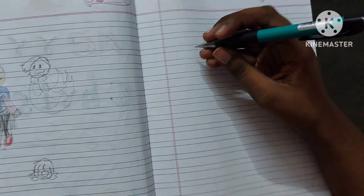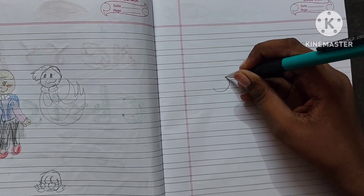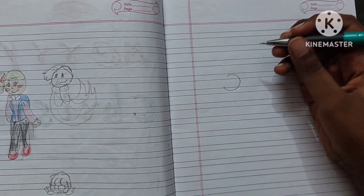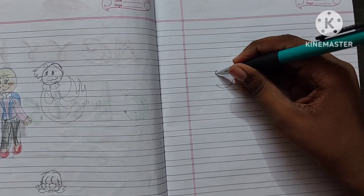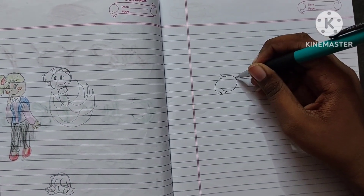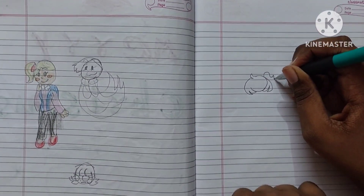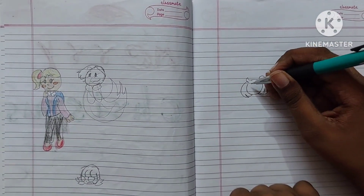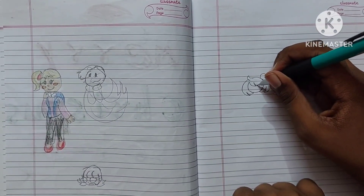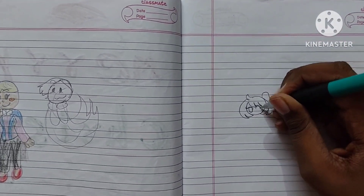First you do a circle — a half circle like this — then you do a little strand here, and this, and then a whoop and a whoop. Then you draw a small little ponytail here. Next you're gonna do these bangs and draw these cute little eyes.